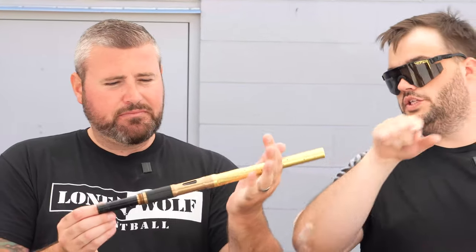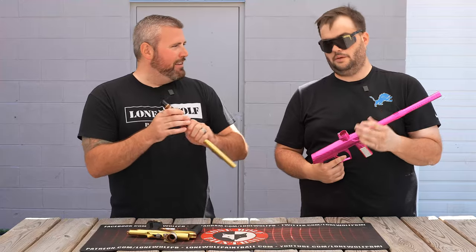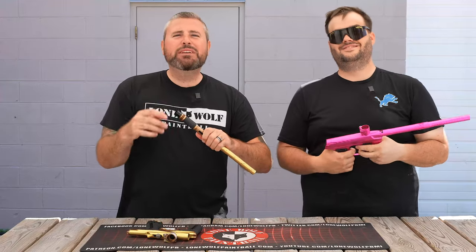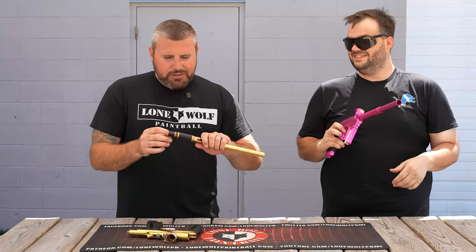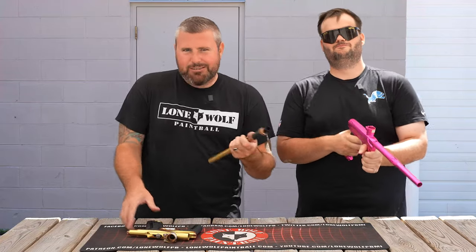But what if you run a swab from the front to the back? If I run a swab from the front to the back, my insert might come out a little bit - I'll just push it back in, it'll be just fine. Actually, if it's on the gun, it's not going anywhere. Keep it on the gun.